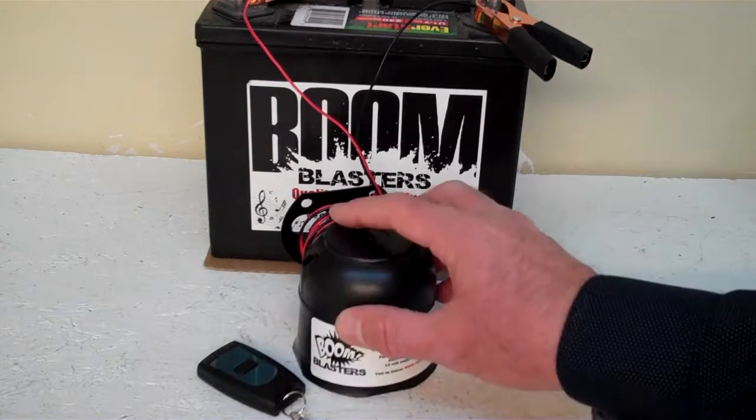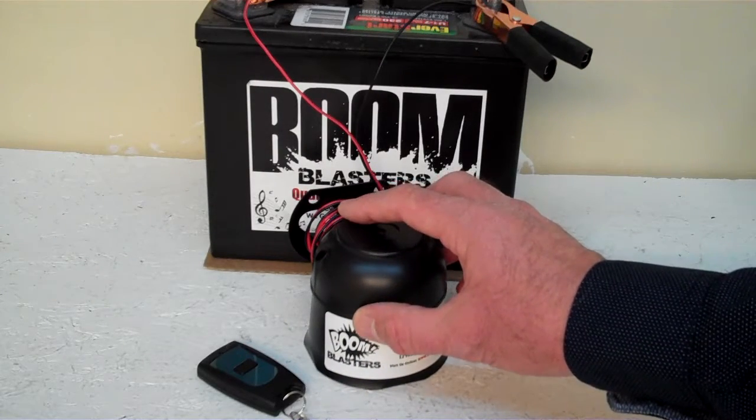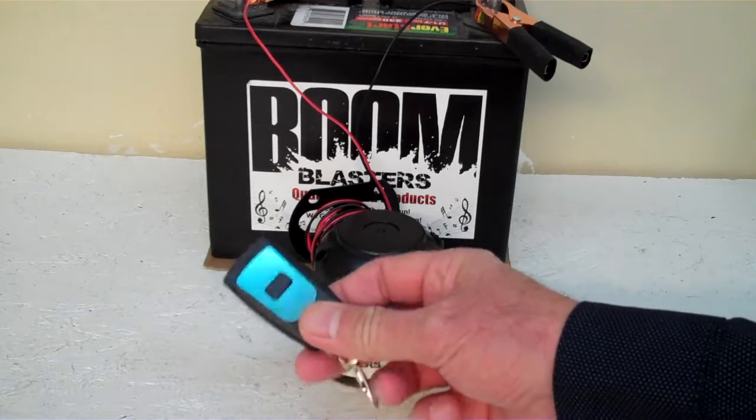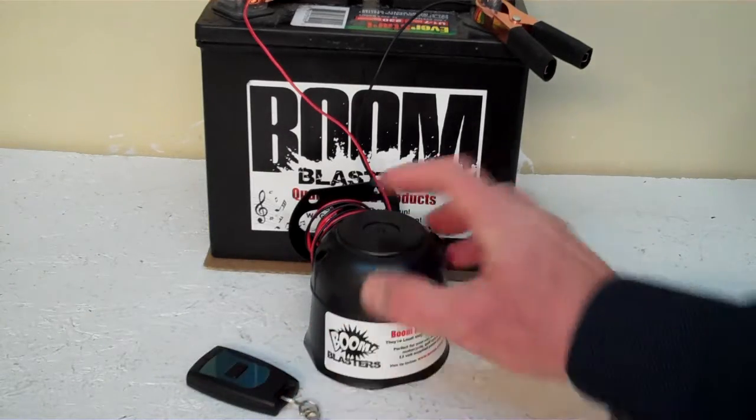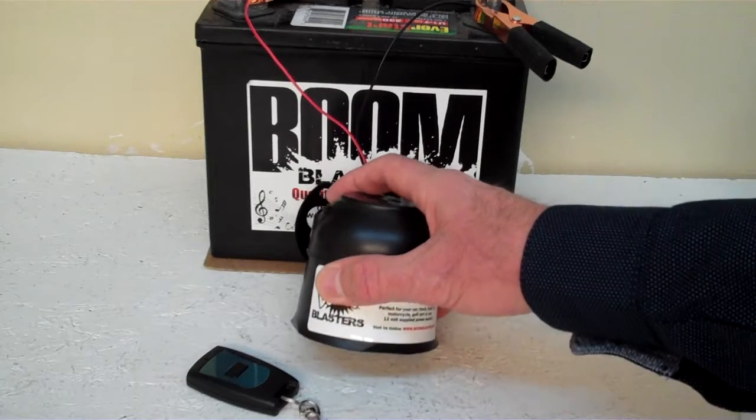Hey everyone, this is our Cartoon Plunk Wireless Car Horn. It comes with one remote control. You can purchase additional remotes if you want, but it does come with one remote control. Now we've got this horn facing down — it's pretty loud and we don't want to hurt our ears here.